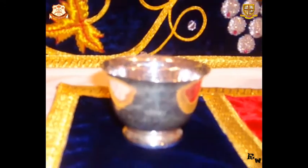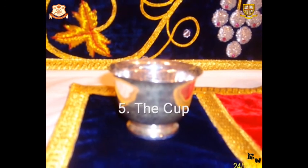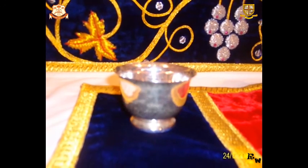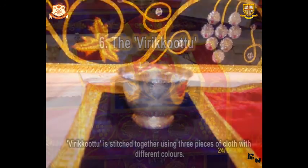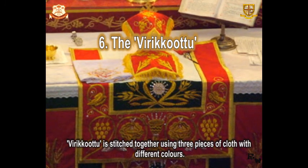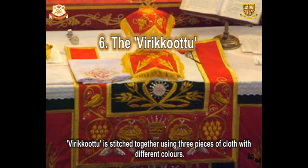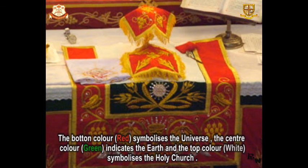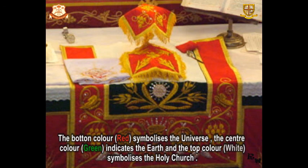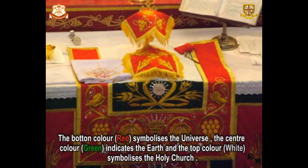5. The cup — used to keep water for the priest to wash his hands after touching the Holy Mysteries. 6. The Virikuta — a set placed upon the Tabalita. The Virikuta is a three-layer colored decorated cloth with a set of holy articles necessary for the Holy Kubana.